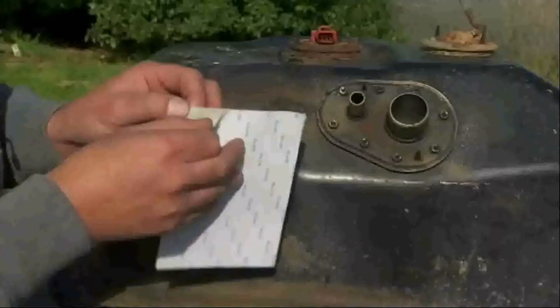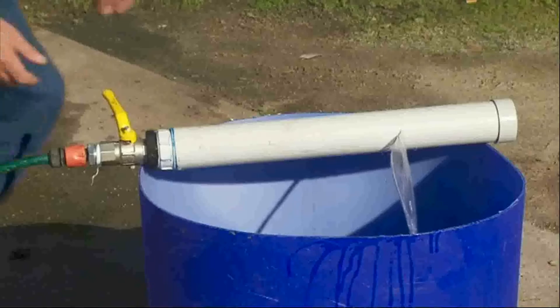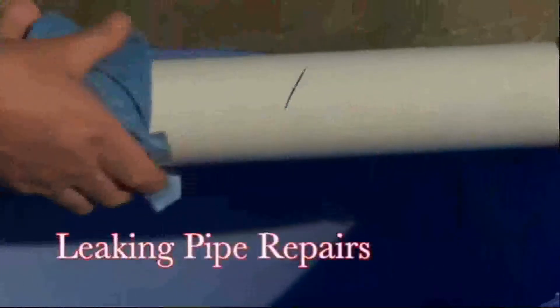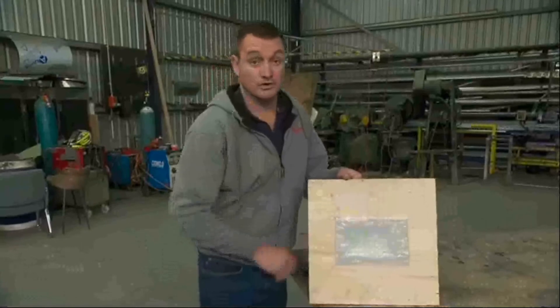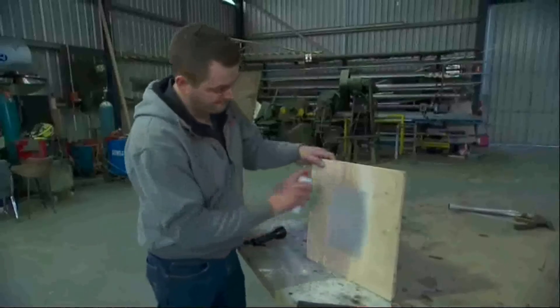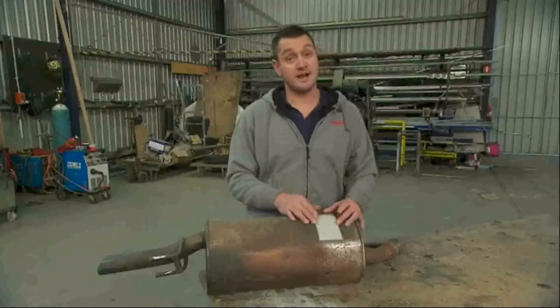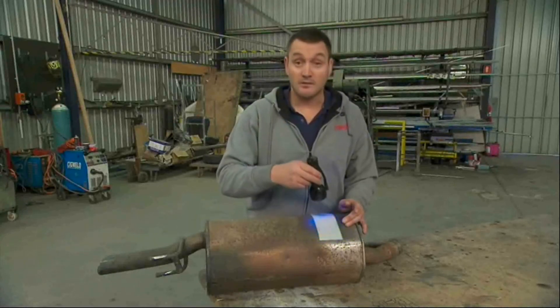Quick Patch applications are endless. Here's some examples of what it can do. The cure is really hard and tough. You can sand it and paint it. And for those places that aren't exposed to direct sunlight, there's this cheap UV torch. Wave it back and forward, job done.